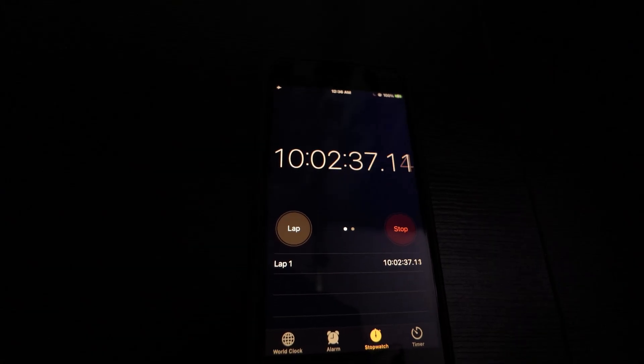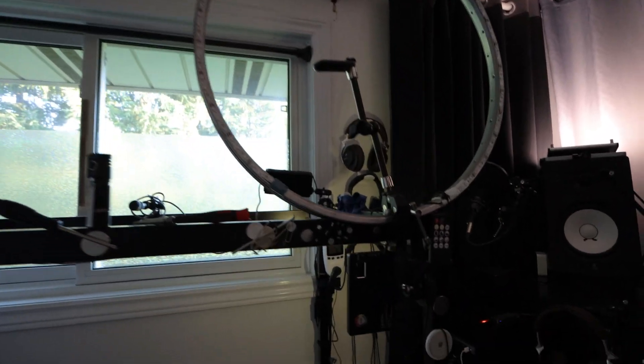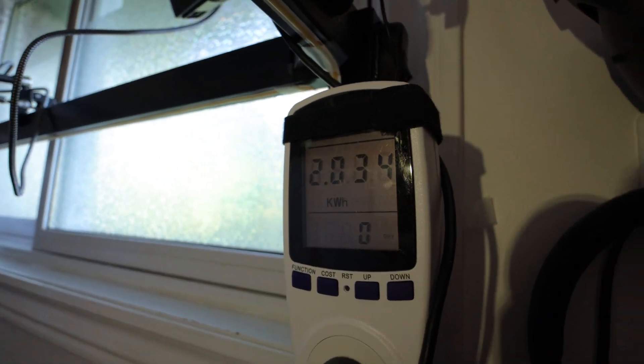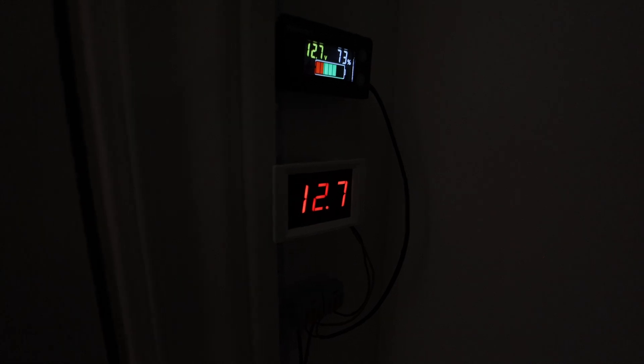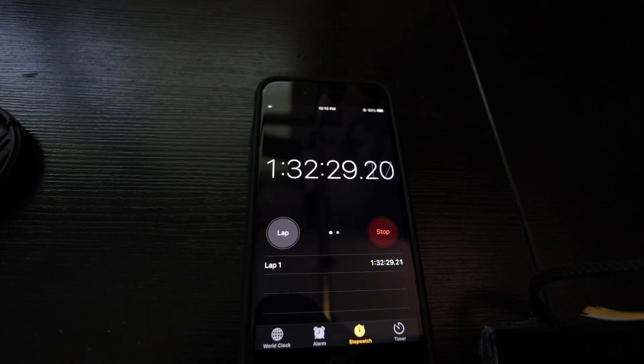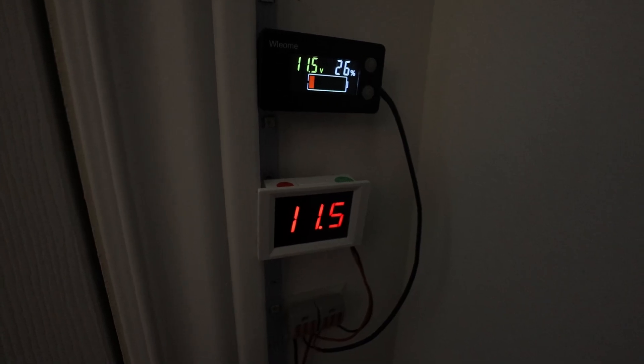At 10 hours I ran a computer backup and went to bed. The backup took about 3 hours and used another couple of hundred watt hours. So this morning I'm at 2034 watt hours and the battery is at 12.7 volts. After another hour and a half it's 2310 watt hours and the battery is at 11.5 volts — getting pretty close to the end now.